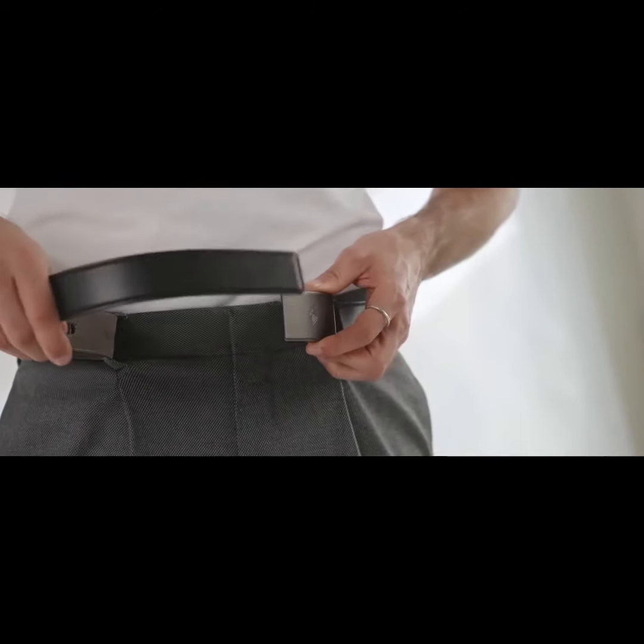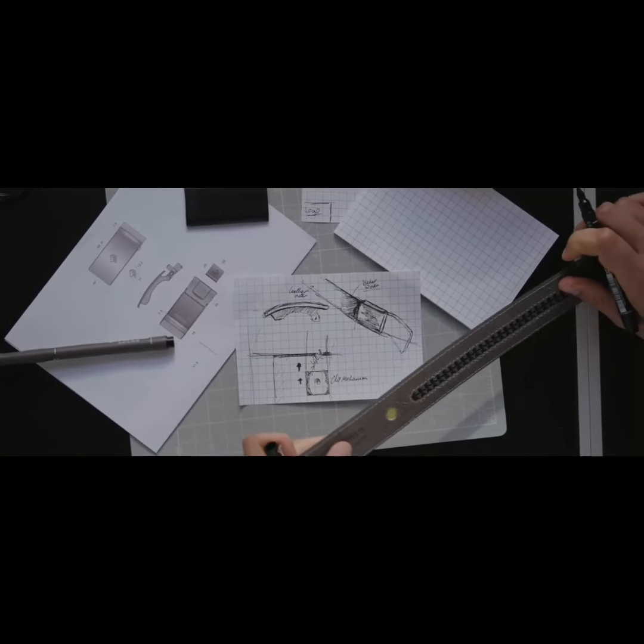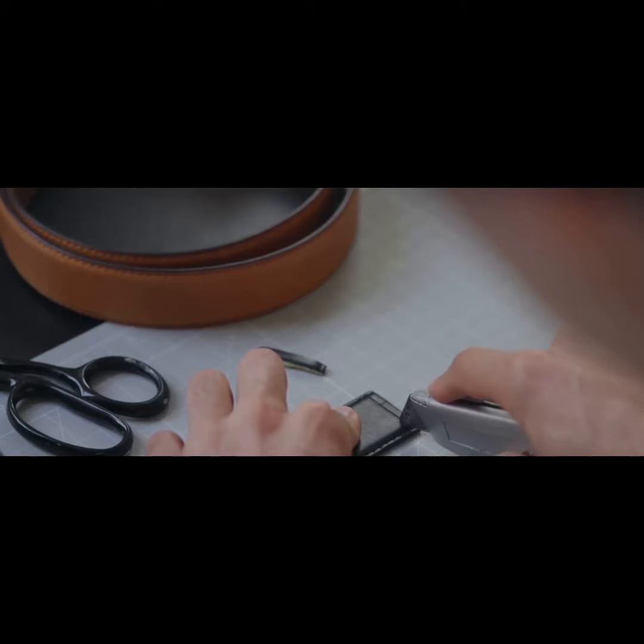One of the things we love about using a ratchet system is that you can opt to get a longer belt that suits any waist size. All you need to do is take a sharp blade and slice it to whichever size you want.